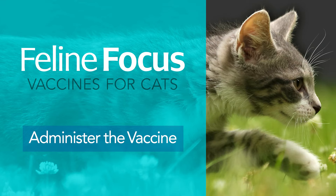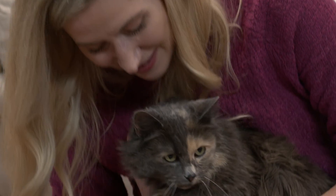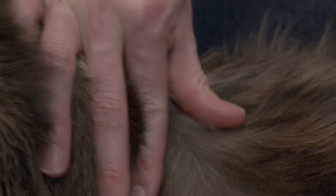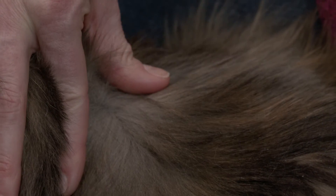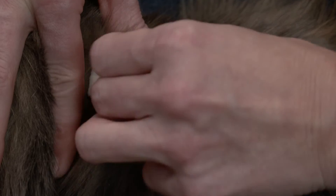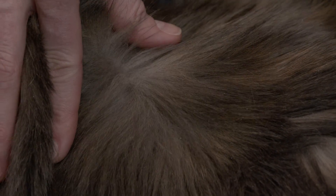At this point you may need a friend or family member to help calm your pet and hold its head steady. The injection will be given in the loose tissue behind the neck or in the hind leg. First, remove the cap from the needle before preparing the injection site with a cotton ball and rubbing alcohol.